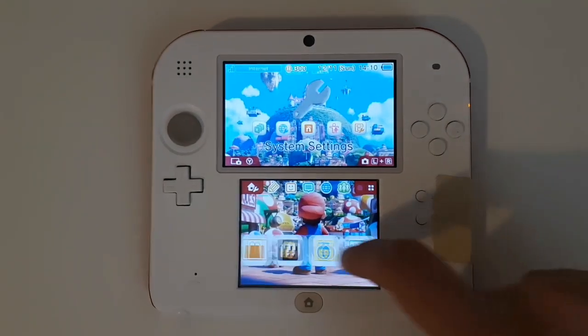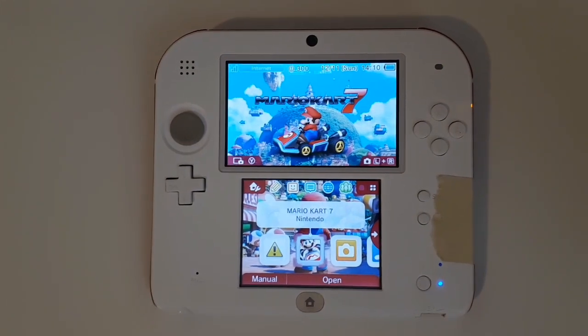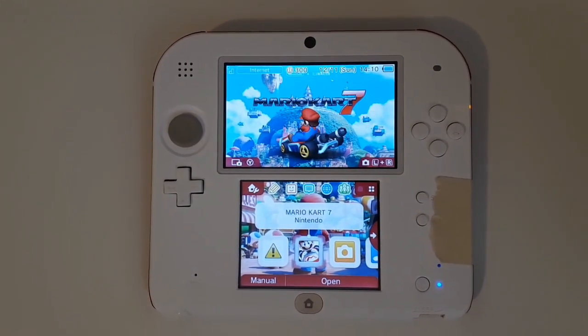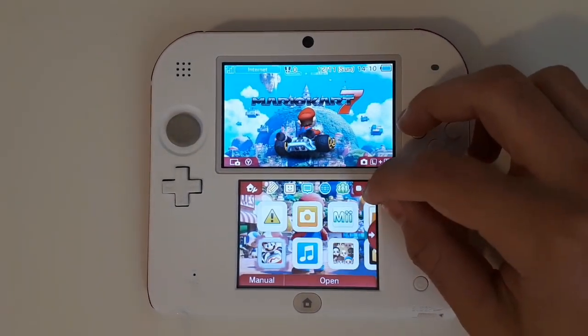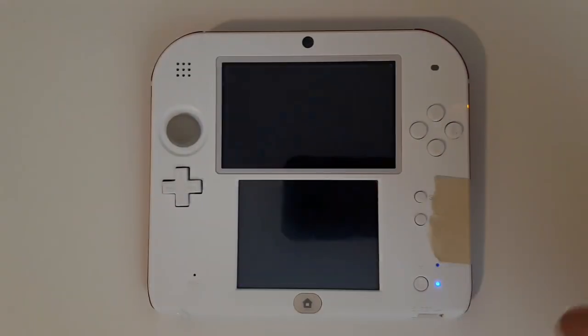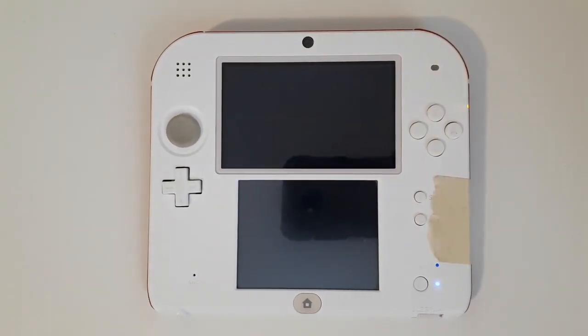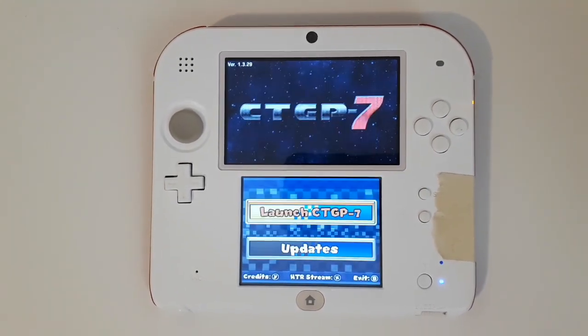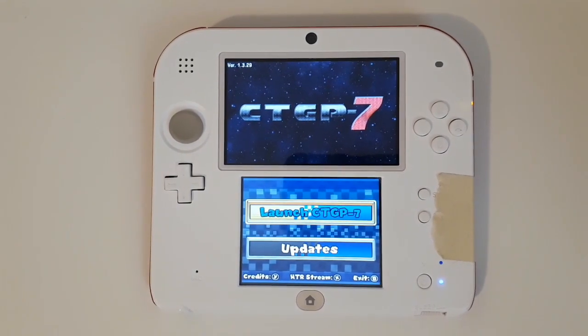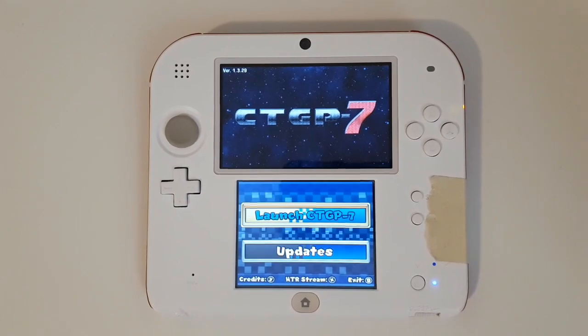At this point you'll want to make sure that you have Mario Kart 7 inserted into your console. If it is, go ahead and boot up the CTGP 7 Launcher and Updater. You should get a custom loading screen — it'll check for updates, and if there are none, perfect: you now have CTGP 7 installed onto your DS.